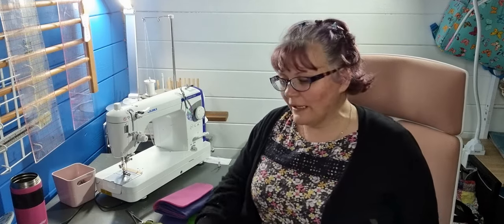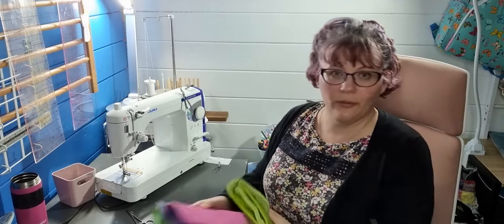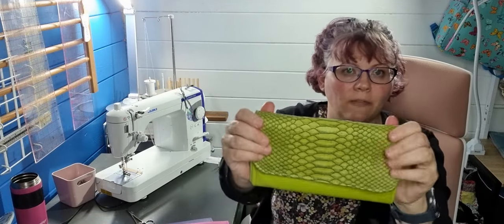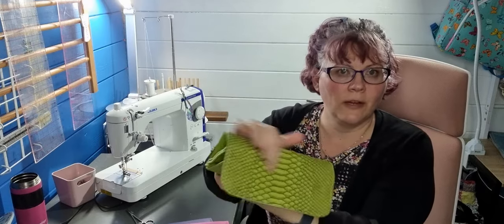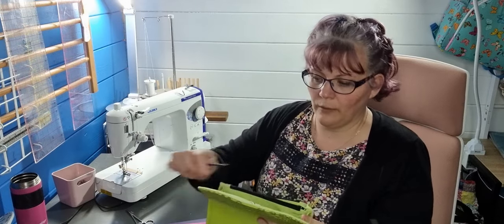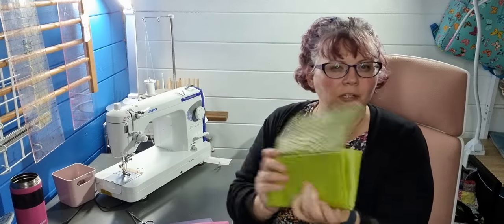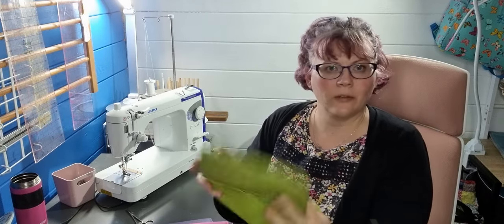Welcome back to my channel. I've just re-recorded the Socialite accordion wallet, as a few people told me I missed bits when I uploaded it — I'm really sorry about that. So I've just redone the video. This is the one I've just done — it's really lovely. I've done it in vinyl on the outside, and inside I've used quilting cotton with G700 and a bit of fleece, and 250 for the heavier interfacing.